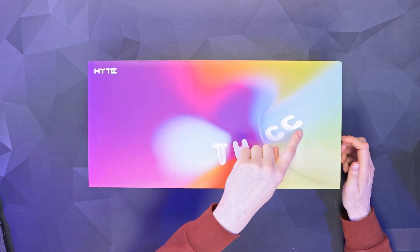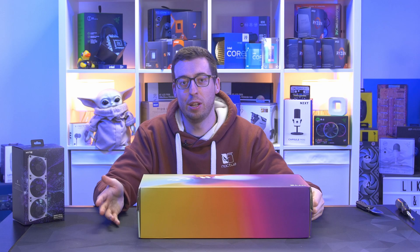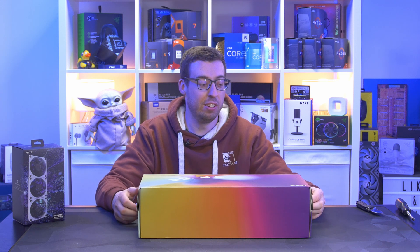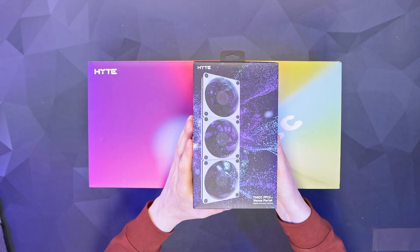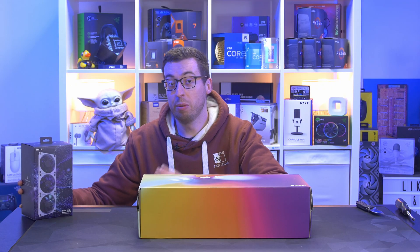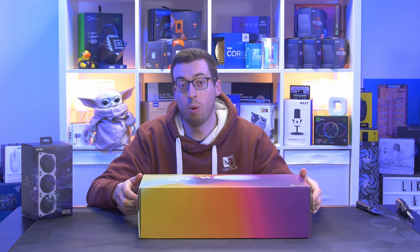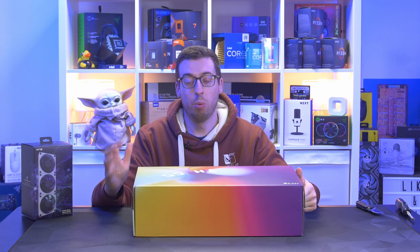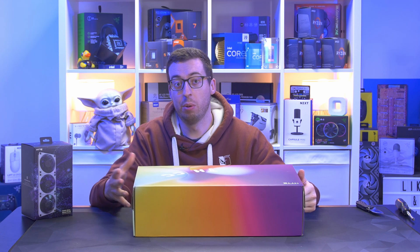First of all, I love the box — I love how colorful it is. I also love the thick branding they're going with; it's certainly more like a meme than the professional approach other companies take. I think it's fun and something different. I've also got the FP12 additional fan pack, and I have the Y70 case on the way so we could put it all together in a build. I will show this in a system at the end to see how it looks in a nice built-up rig.